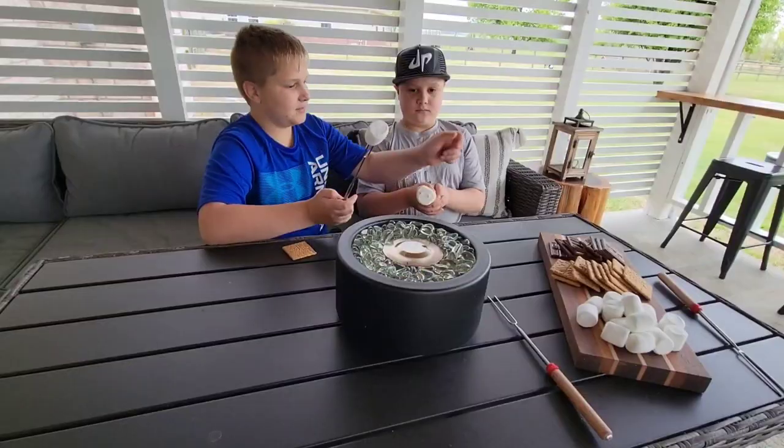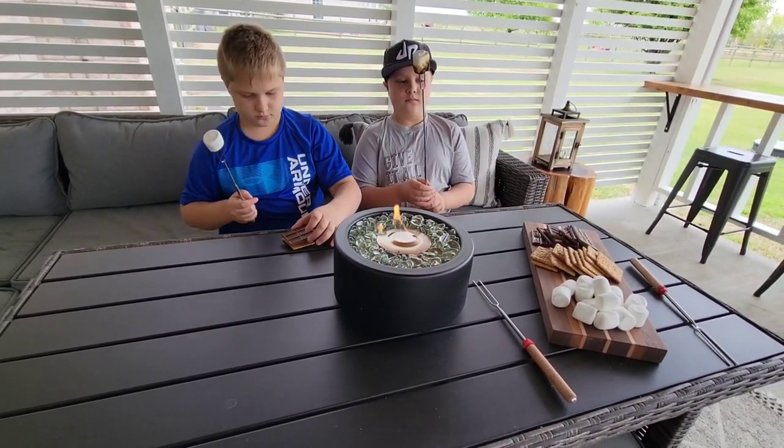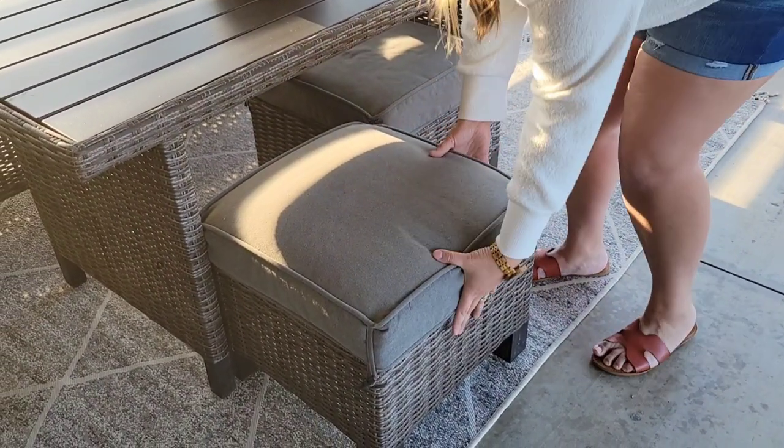The boys love this. We'll do like a s'mores night out here — it's a big hit. And then if we need more room on the table, we just unattach it and set it aside. These also slide up under, so when you're not using them, they're out of the way.